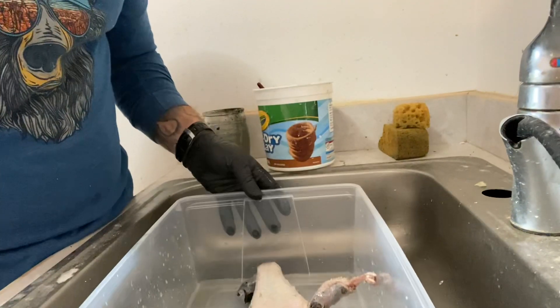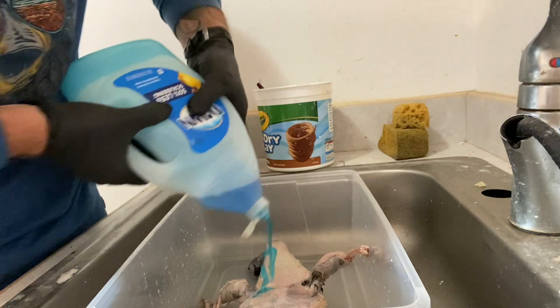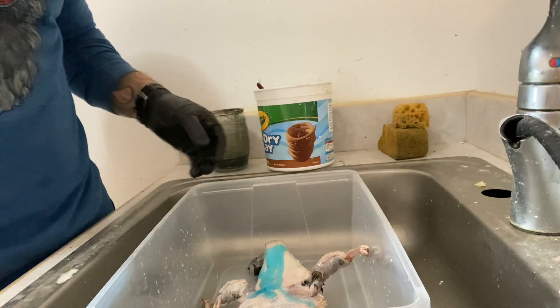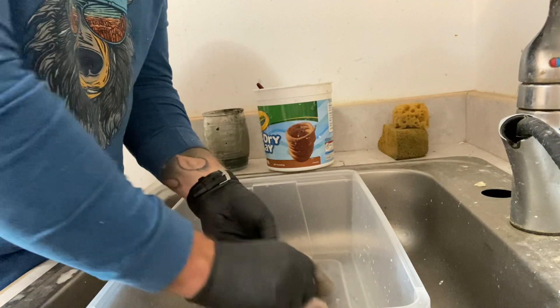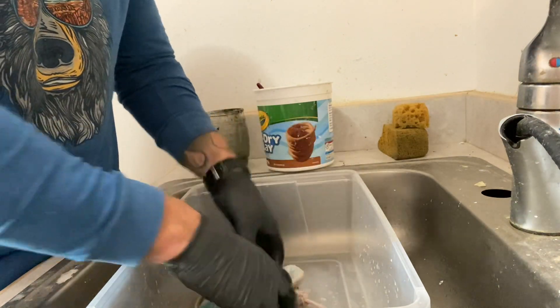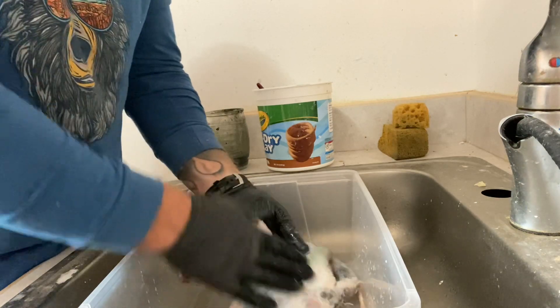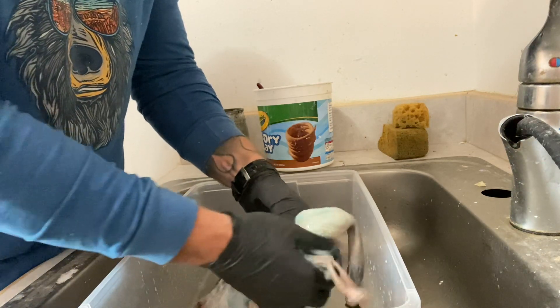I'm just going to add some Dawn to it. For this first initial wash I have just a little bit of water in there and a lot of soap. That helps get rid of all that grease and fat, and I just rub the heck out of the skin.